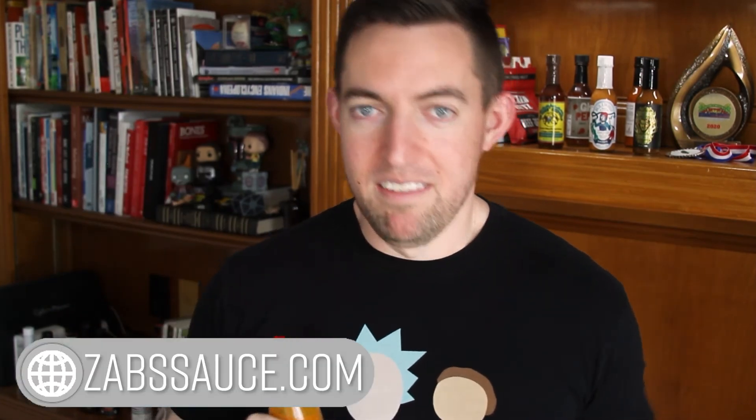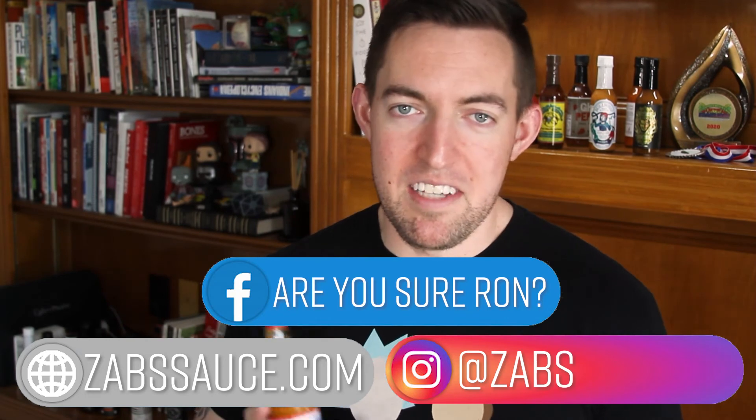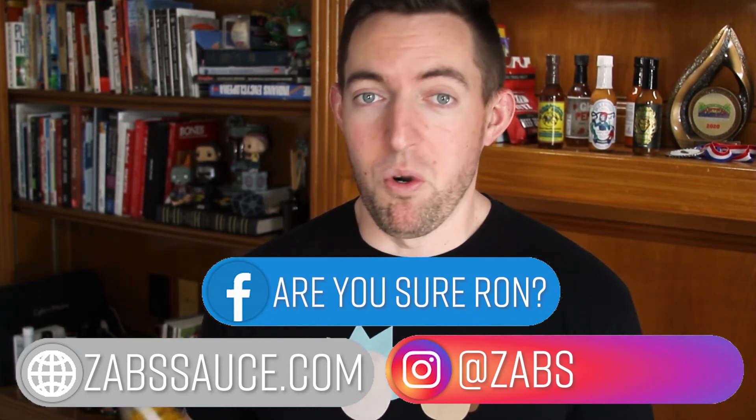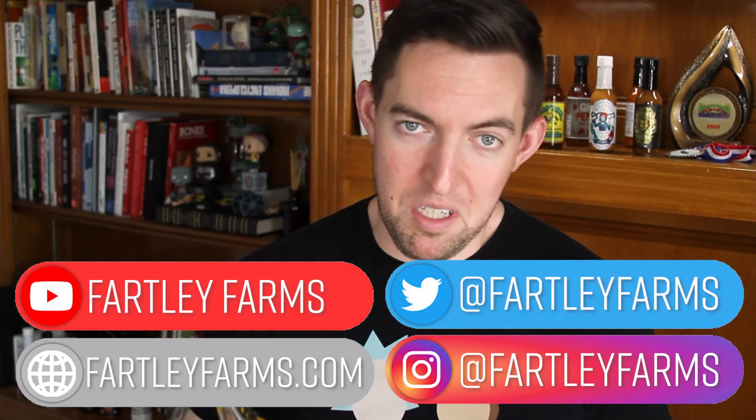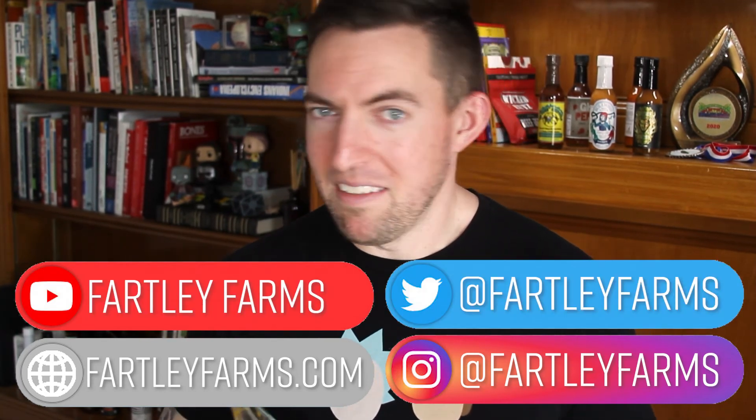Turmeric, datil peppers, vinegar, carrots — it's got everything you're looking for, plus the health benefits of turmeric. That is a solid sauce. Zab's Datil Pepper Hot Sauce — get a dab of Zab's. Find them online on Instagram, Facebook, and the usual places. You can find us for more Medium Mondays at FartleyFarms.com, Instagram, YouTube — we're also on Twitter but not too many people look at that. Thank you for watching — until next time, I've been your host Ron.